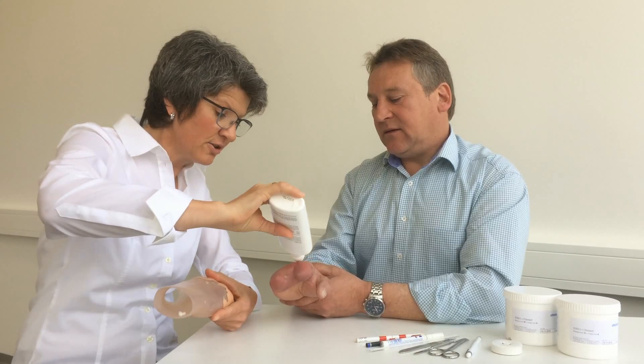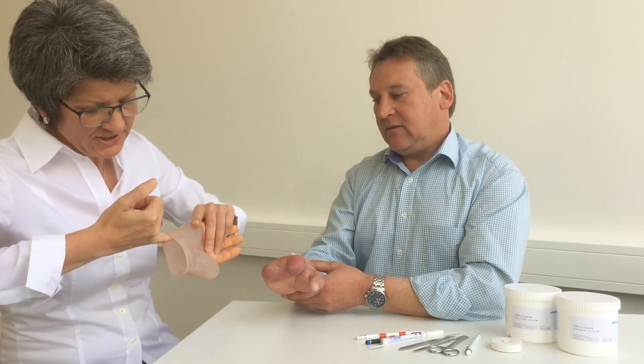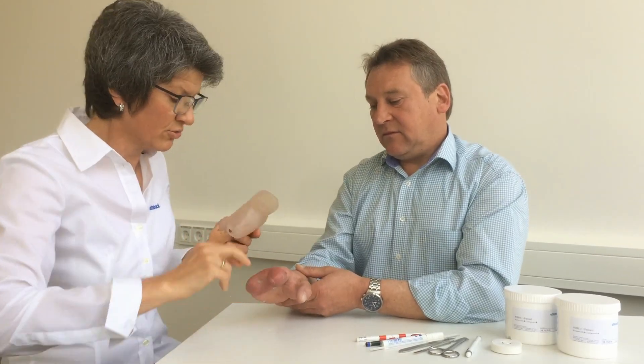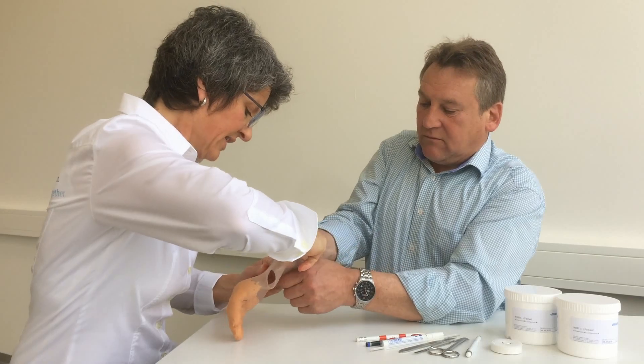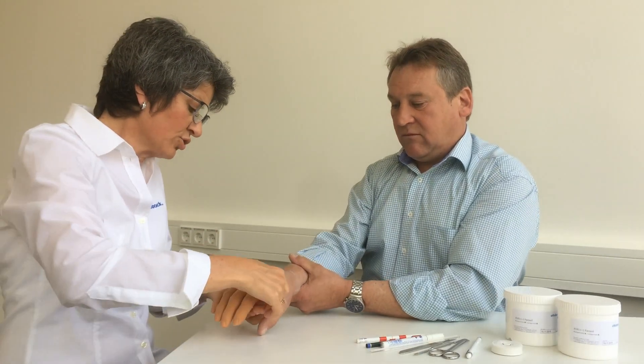First, I apply a bit of ProComfort gel to the inner brim and the hand to make it easier to put on the prosthesis. I make sure not to stretch the brim too much and massage the extra gel towards the socket brim.